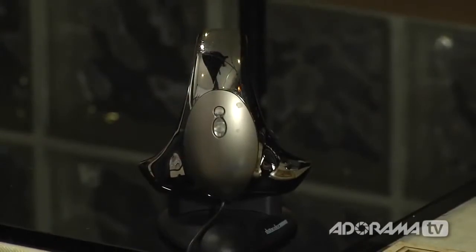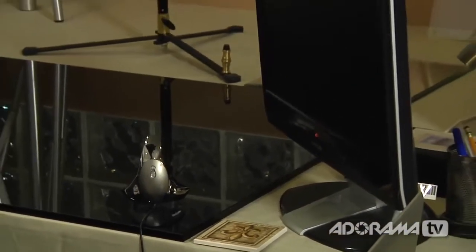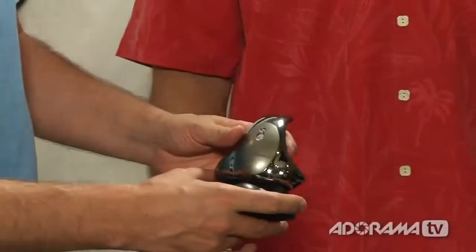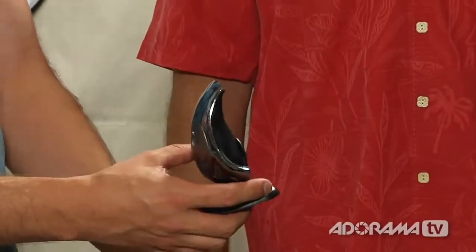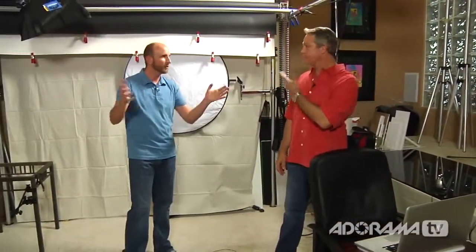Over here I notice what looks like a Spyder 3 Elite. This is a Spyder 3 Elite — I'm using it for color calibration and monitoring the ambient light to make sure my color is all good. What about printing — are you printing on site or sending out? I send everything out. AdoramaPix is the perfect place for all your prints — you can do books and all kinds of things. Any other secret tips for your super small but highly efficient studio?